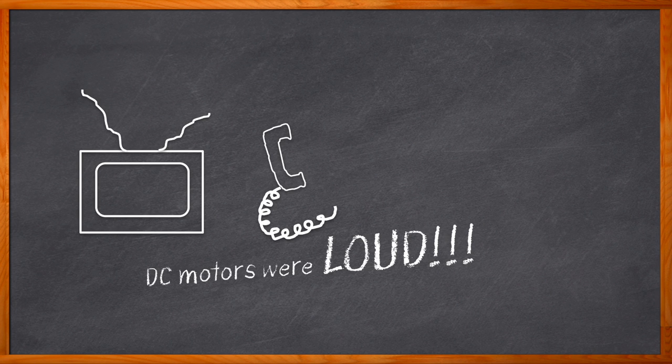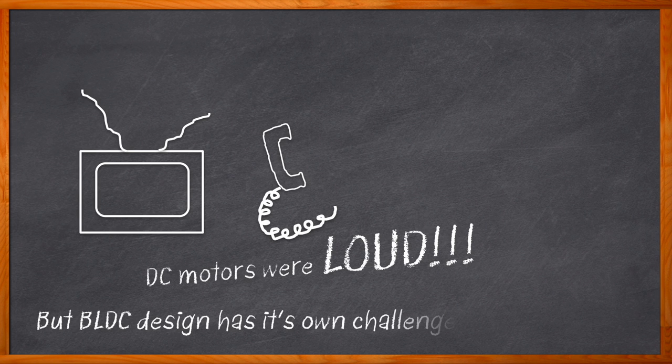And don't even get me started on that dishwasher. But as much as we love the quiet charm of brushless DC motors, the fact is that they can be complex and difficult to design, needing complex hardware and optimized software just to ensure the reliability of the design. But what if BLDC design doesn't have to be difficult and time-consuming? Well, my friends, I'm happy to say that it doesn't have to be.